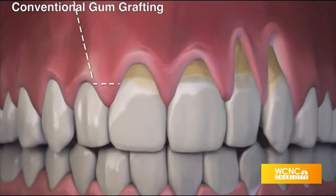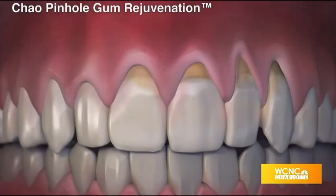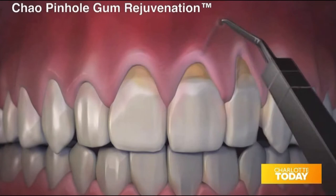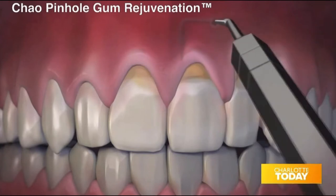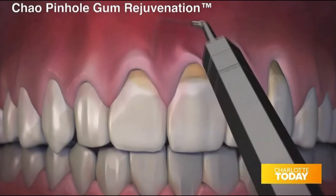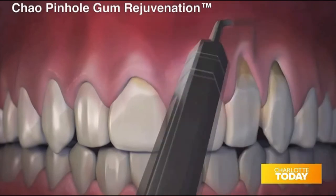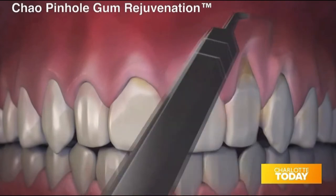So how does the Chow Pinhole Gum method compare and differ from conventional gum grafting? Well, conventional gum grafting involves a surgical technique where incisions are made to harvest graft tissue and also insert it into the new location using stitches. But the new pinhole procedure involves a tiny little entry point along with patented instruments to simply reposition the existing gum tissue. So there's no cutting and there's no stitches. That's much better for patients.